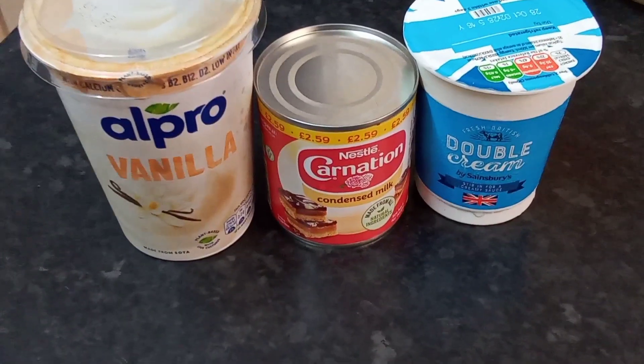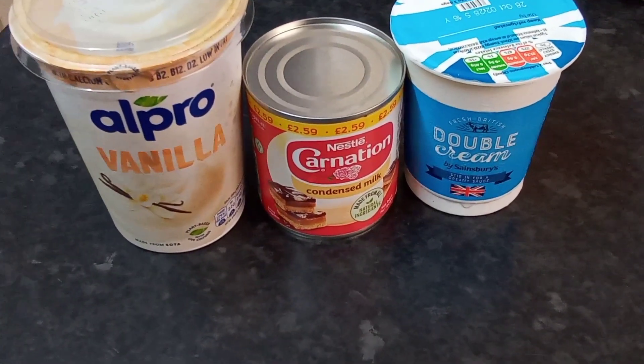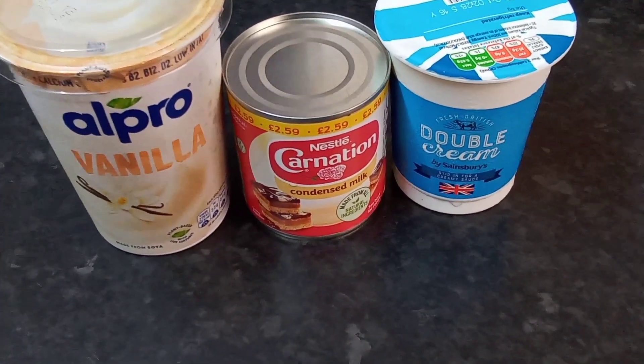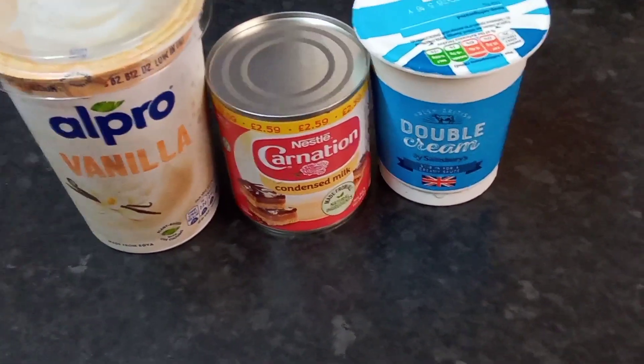Very simple and easy. I'm not making it the custard way, I'm making it my way. So I've got some vanilla yogurt that I would be using, some condensed milk, some double cream.